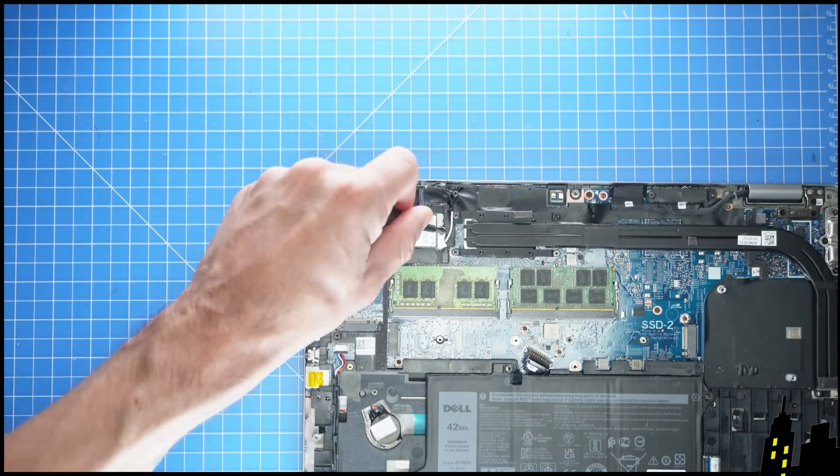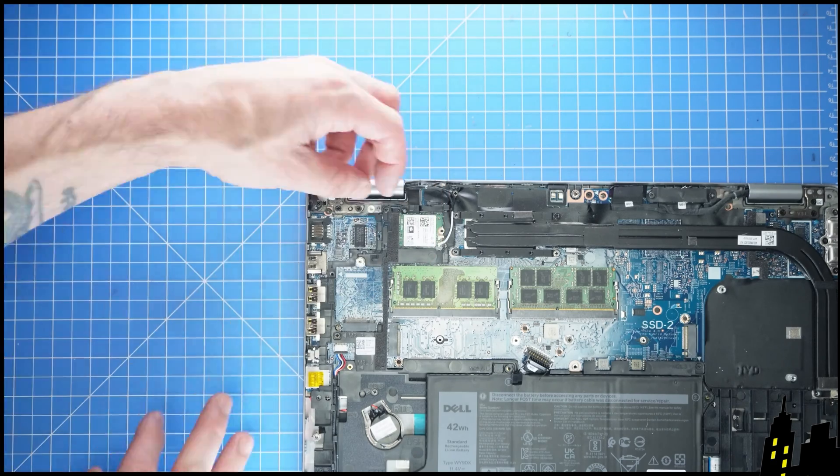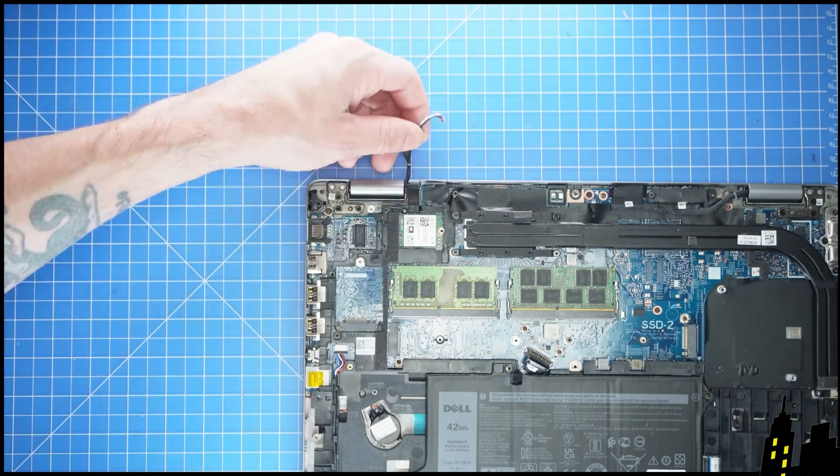Now unscrew and remove the Wi-Fi bracket. Then disconnect the antenna cables and slide out the Wi-Fi card.